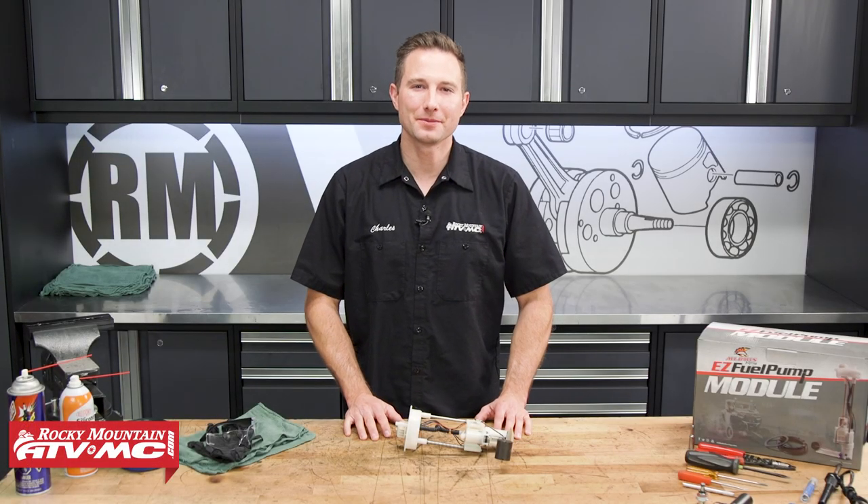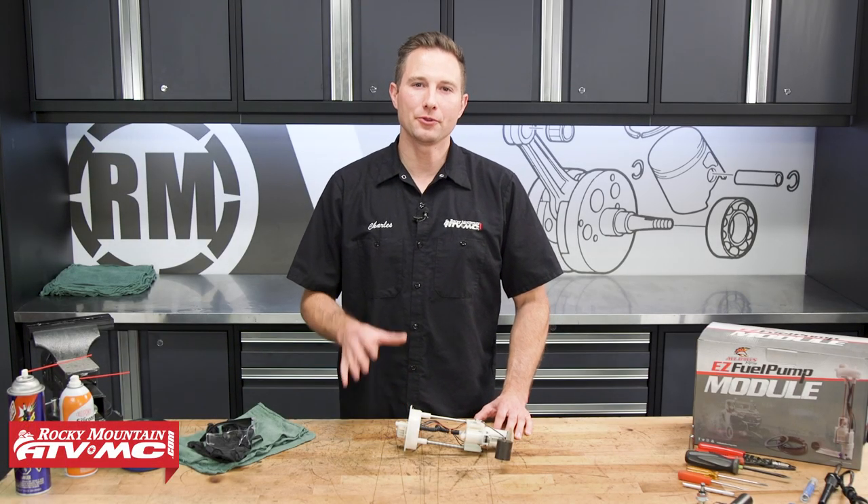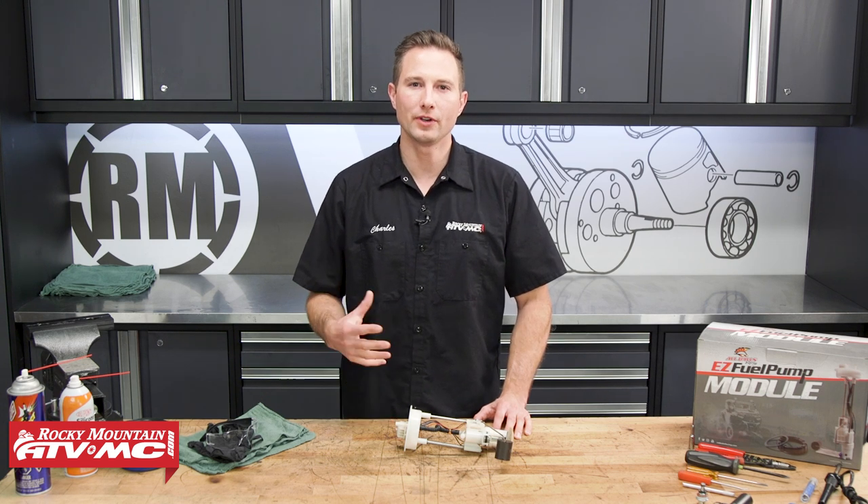Hey, this is Charles with Rocky Mountain ATV MC. Today I'm going to show you how to rebuild your fuel pump for your Polaris Razor or Ranger.